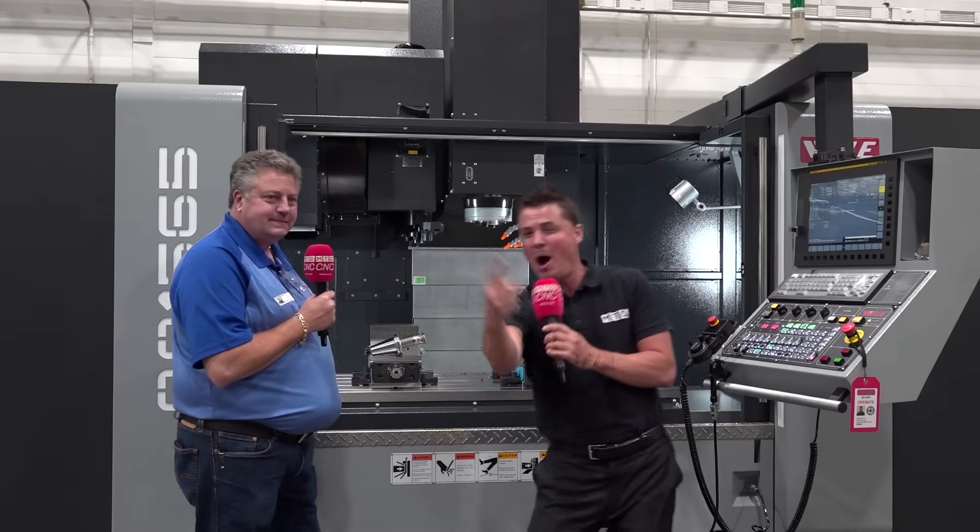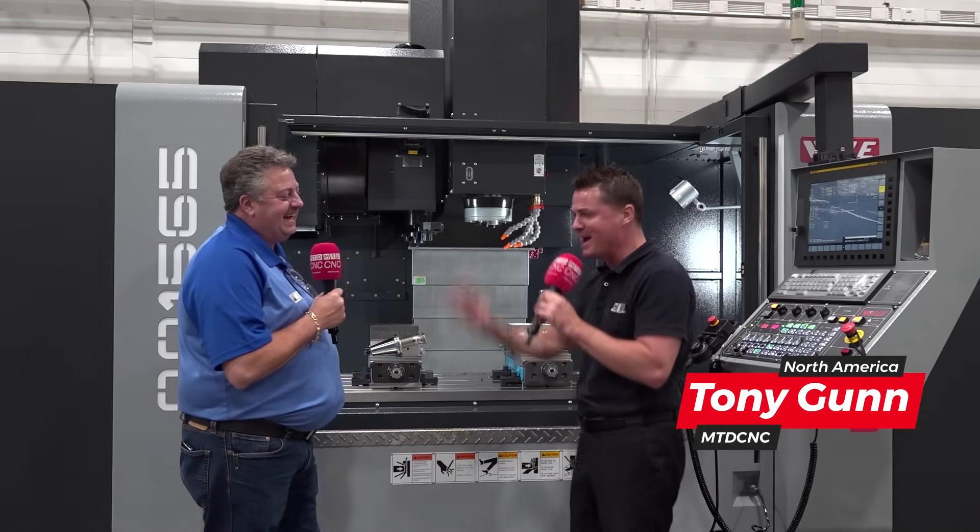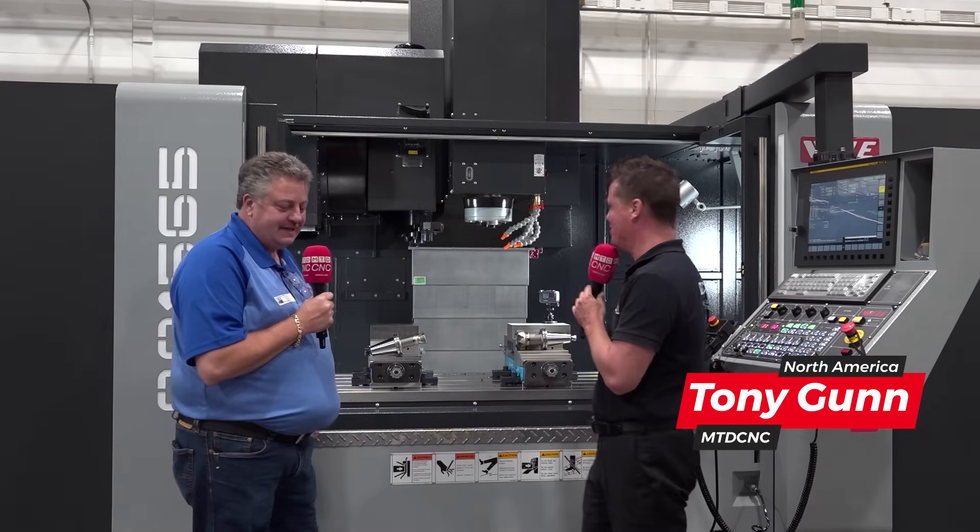Mike, we are here to pump — oh, I can't even do it. I did a bad job, I can't do the pump you up thing. I'm not going to do it. I'm going to let you have all the thunder today.